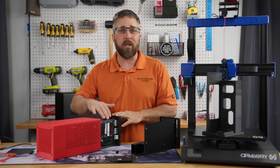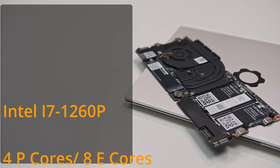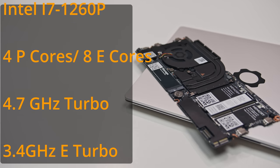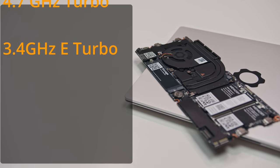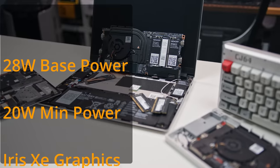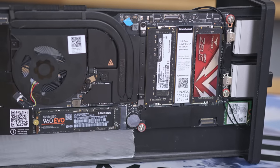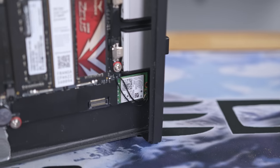Let's get to the main component — the heart of the system: the Intel i7-1260P powered Framework mainboard. It's got 12 cores, 16 threads with four performance cores and eight efficiency cores, clocking in at a base frequency of 3.4 GHz and a boost of 4.7 GHz, with a base TDP of 28 watts. I've kitted it out with 32 gigabytes of DDR4 3200 CL16 memory, a 500 gigabyte Gen 3 SSD, and an Intel Wi-Fi 6 card.